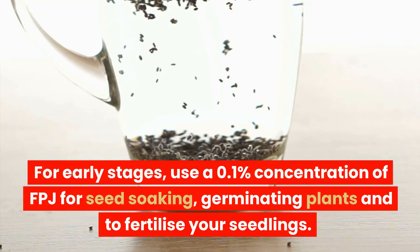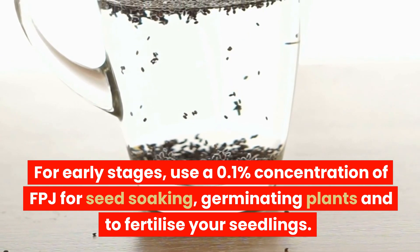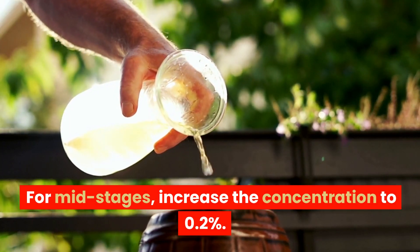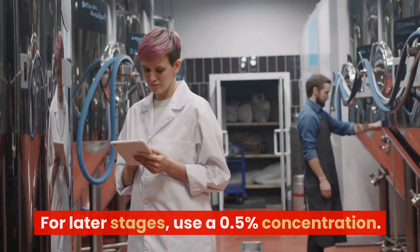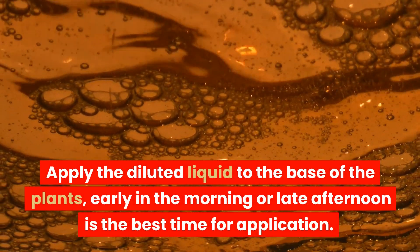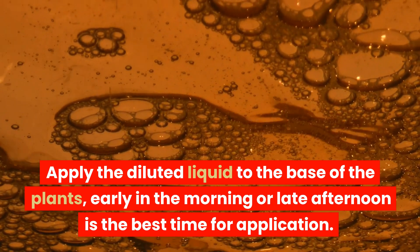For early stages, use a 0.1% concentration of FPJ for seed soaking, germinating plants, and to fertilize seedlings. For mid-stages, increase the concentration to 0.2%. For later stages, use a 0.5% concentration. Apply the diluted liquid to the base of the plants. Early in the morning or late afternoon is the best time for application.